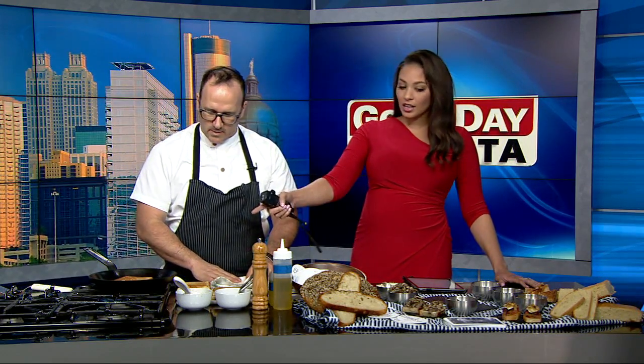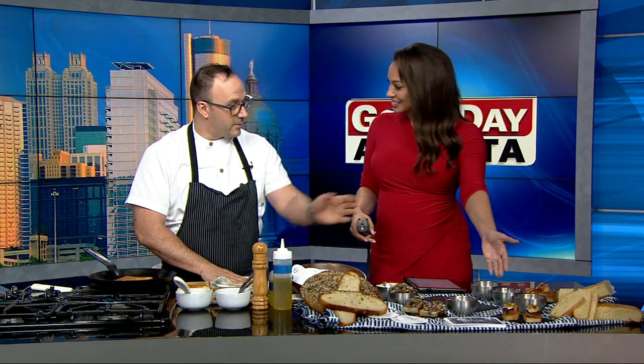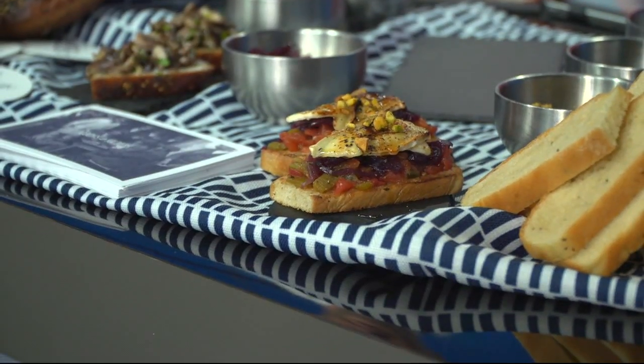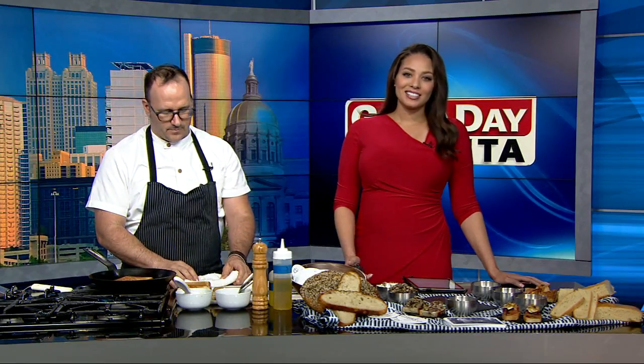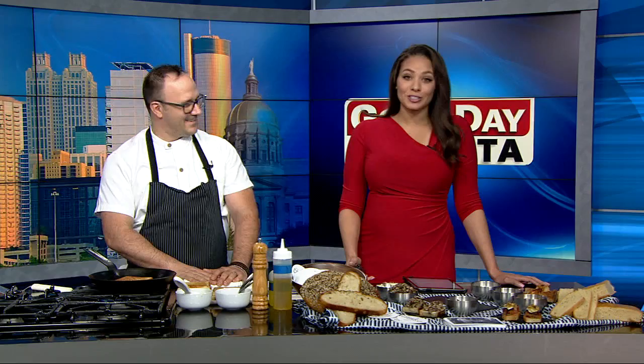This is what it'll look like at home, and this is the finished product if you get it at Cooks and Soldiers. That's our finished product of the bikini. If you want to give it a try, today's recipe is posted on our website, fox5atlanta.com. You can also find more on Cooks and Soldiers — the restaurant, their hours, and their location — all under the viewer information story. Chef Matthew, thank you so much. Appreciate it. Looks delicious.